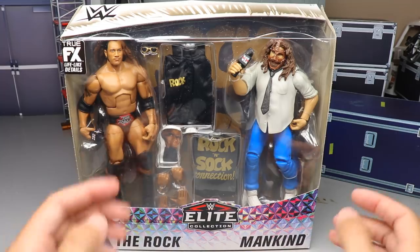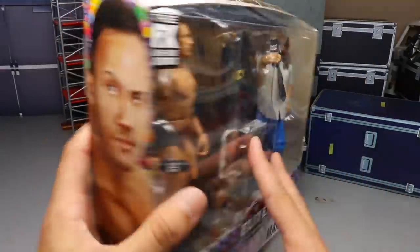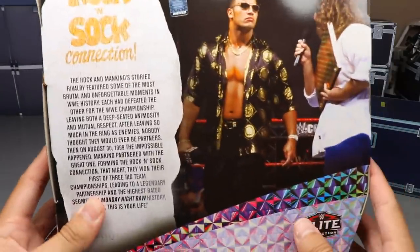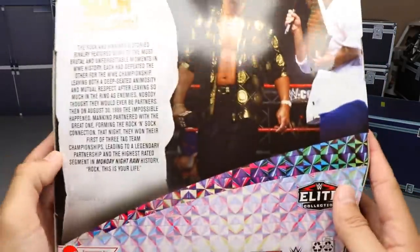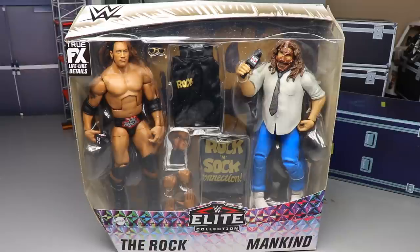Diving in, we've got a beautiful looking Rock and a beautiful looking Mankind figure. There's the elite logo down here and a really nice pattern on the packaging. WWE logo at the top, a beautiful image of the Rock on one side and Mankind on the other. On the back it says Rock and Sock Connection with a little bio. I like this packaging but it doesn't quite touch the Triple H and Jeff Hardy two-pack — that packaging is chef's kiss.